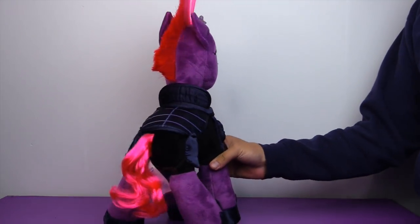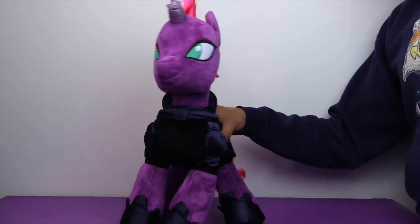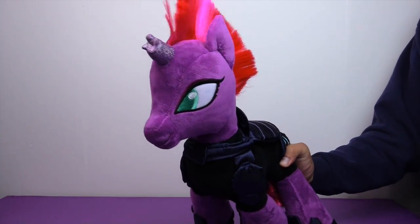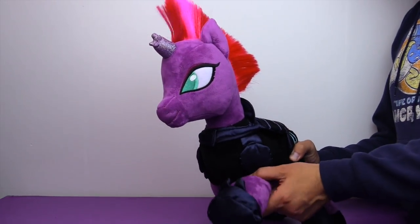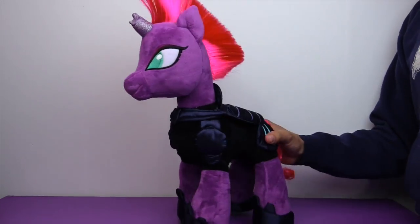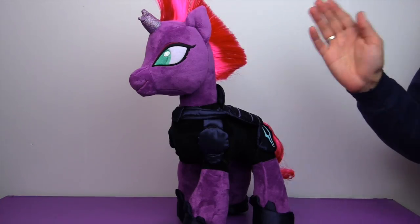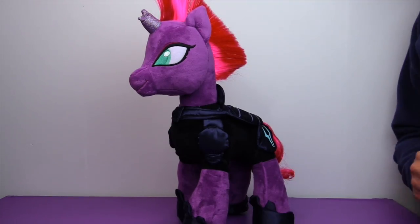Hopefully Songbird Serenade comes out really soon. Let us know what you think of Tempest Shadow down in the comments. She definitely looks like a villainous pony. We've only seen the first trailer and she wasn't in it too much — we don't want any spoilers, we're not watching trailers. If you liked this video and are excited for the MLP movie, check out some of our other reviews of the new My Little Pony the Movie toys. And if you're interested in what we do when we're not reviewing toys, check out some of our family vlogs. We'll see you next time — bye!